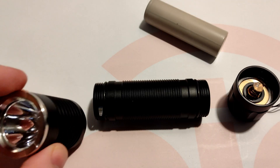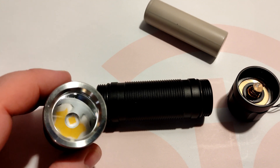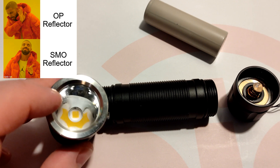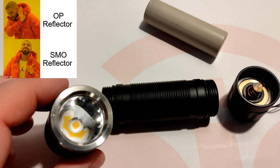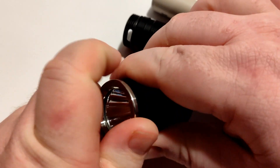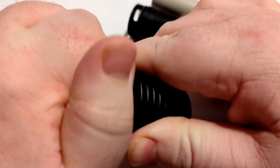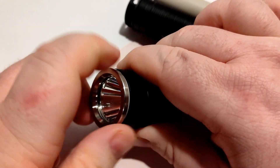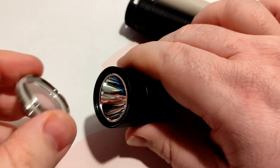Besides the colours, you can get it sent out with either an SMO or an OP reflector. I chose the SMO reflector — there's the XHP 70.3 HI. I didn't actually measure the reflector so I'll do that now. There's the stainless steel bezel, and all of this for about 20 US dollars, so it's pretty good value.